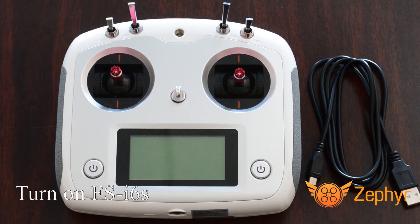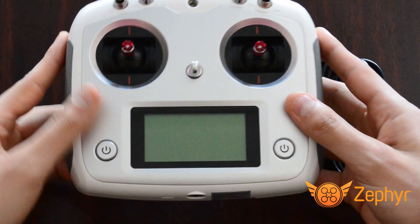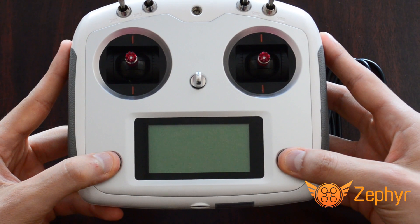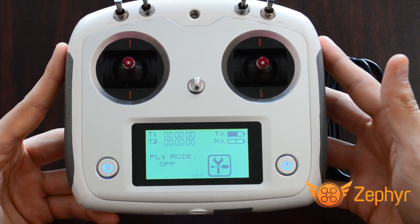The first step to setting up your controller is turning it on. Notice how on the bottom right and left on the front face there are two identical buttons with a power symbol. Turn the controller on by pressing and holding both of these buttons at the same time until the screen in the middle of the front face of the controller turns on and shows the logo.